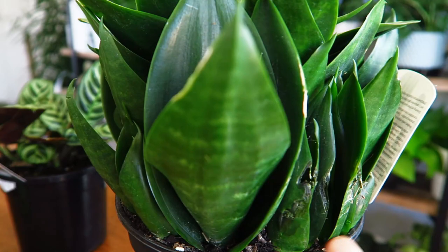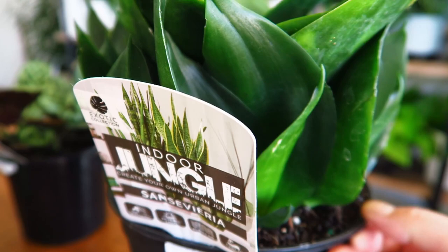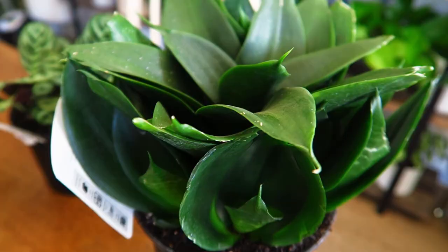This one has the one main plant, and then counting around it there are at least eleven plants within this one pot. So you've already set yourself up really well — you could already separate those plants if you wanted and create whole new baby plants from that one pot.